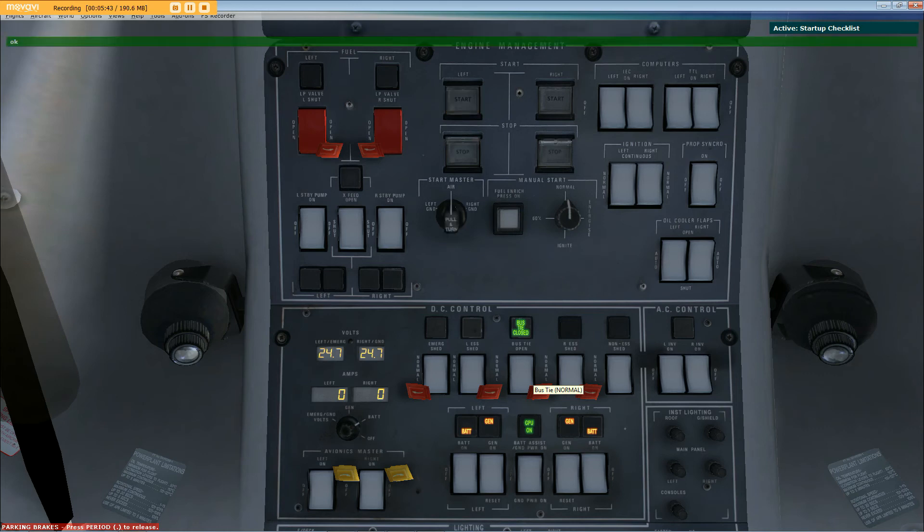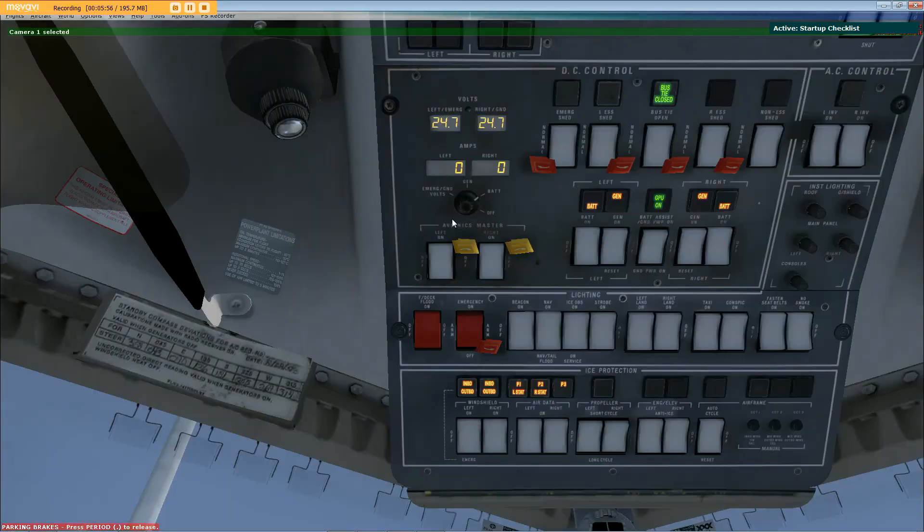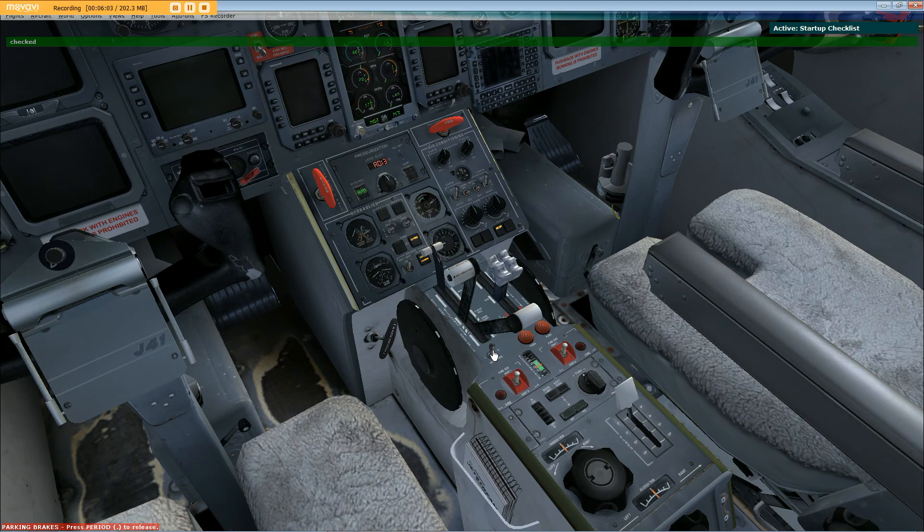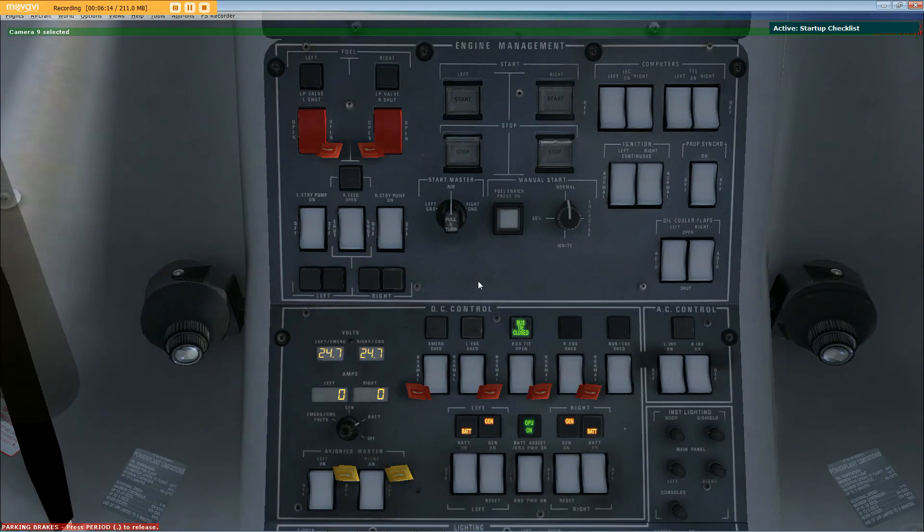Start right engine sequence. Pull right power lever into the full reverse position, check. Move pump switch to right, to unfetter, right prop. Return the power levers into the idle position, check. Set start master switch to right ground.